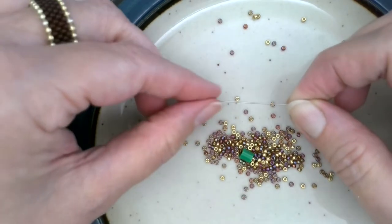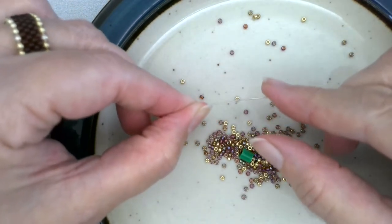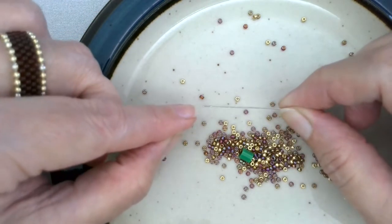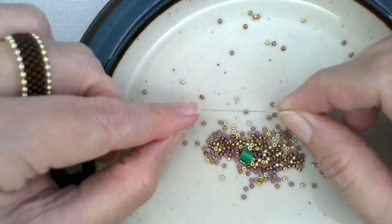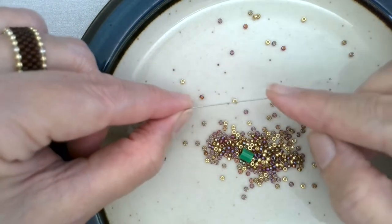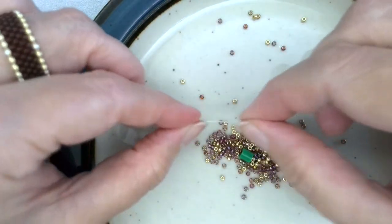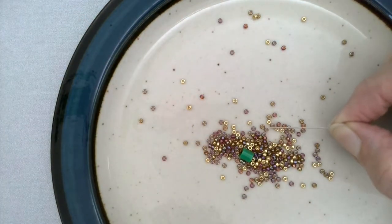A bead weaving needle is a little bit different in that it's got some flexibility to it. It's not an extremely rigid needle, and it doesn't have a real big eye — it's not very wide because it has to go through some pretty tiny holes. But that flexibility is what makes this a great needle for bead weaving. You're going to find, obviously, your beads.